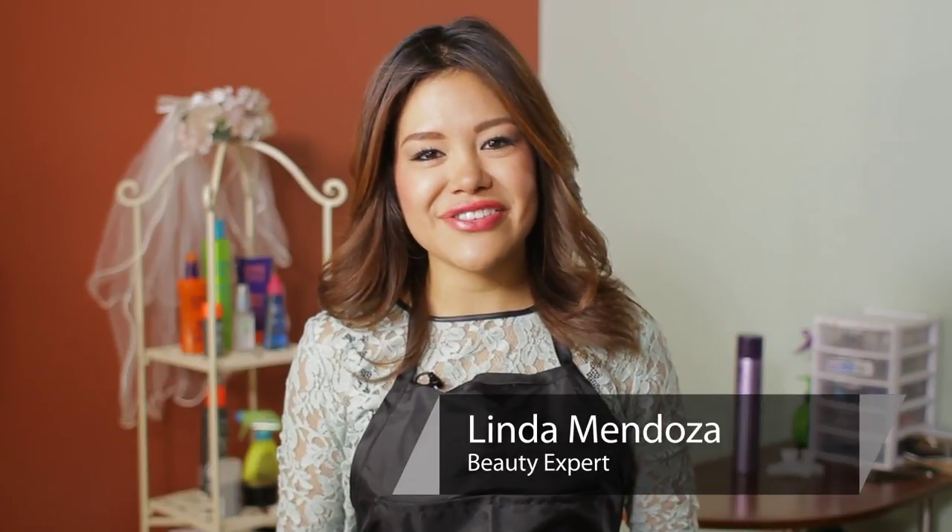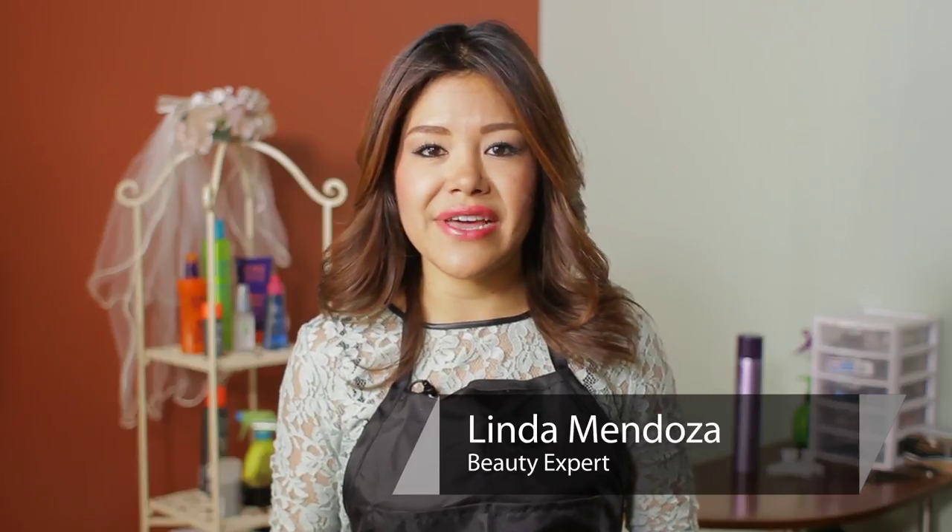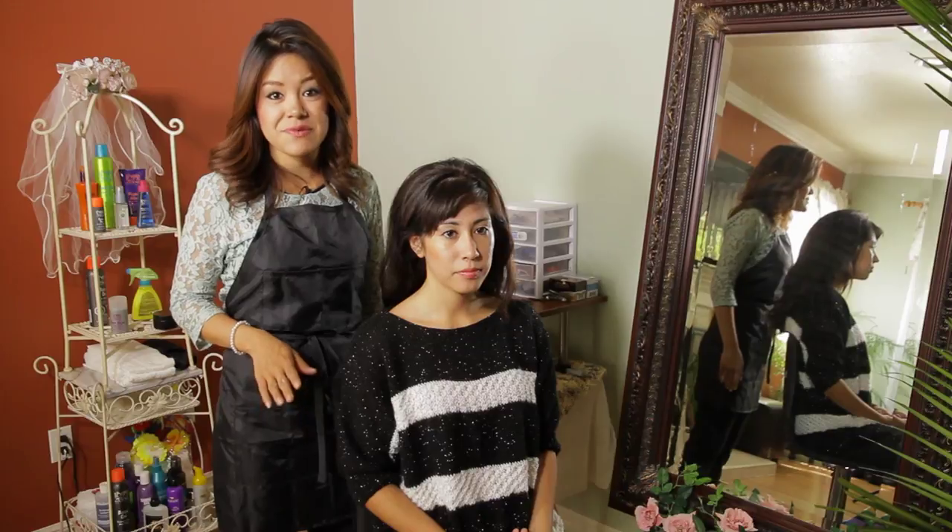Hi, I'm Linda Mendoza from Fantasies Hair Salon and today I'm going to share with you some tips and techniques on how to keep your bangs out of your face without using hairspray. A great way to keep your bangs out of your face without using hairspray is twisting the hair.